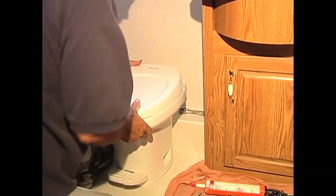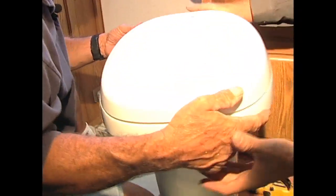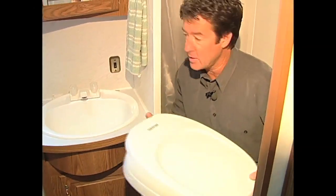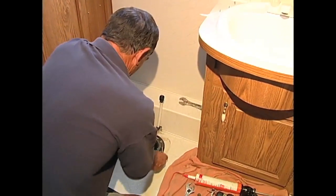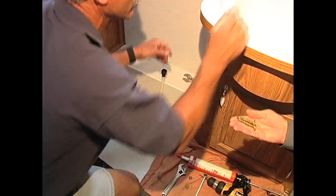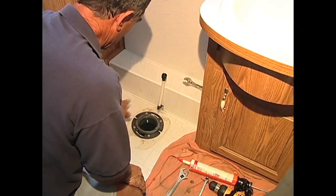Now I've got the water line, so we're just going to pull this right off. Here's the old toilet right here. All right, now the next thing we're going to do is discard the bolts that came with it — these are the old ones, we don't need those anymore. We're going to put down the new ones.